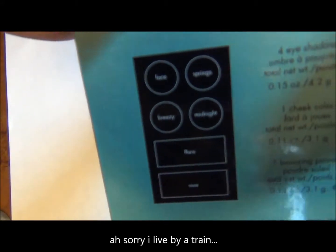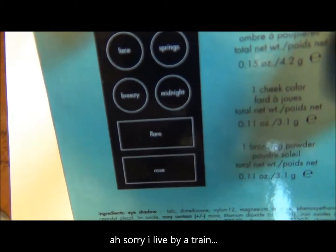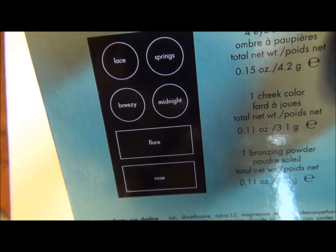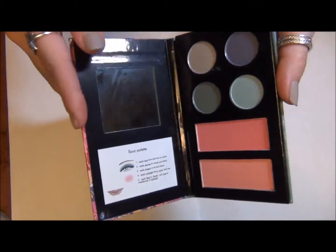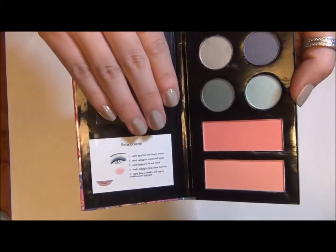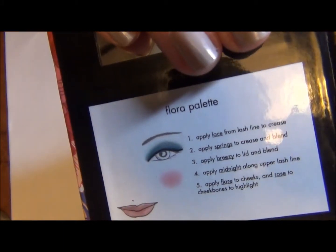Again, I don't know if it's because it's from an exclusive outside store, but they never really show the colors — they do label them. This is what it looks like on the inside. It has a nice size mirror and shows you how to do the colors.